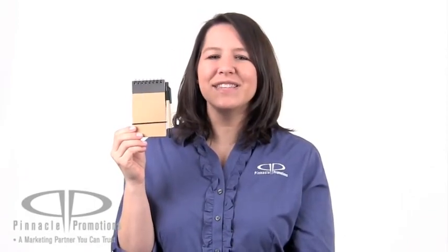This is the Stylus Recycled Notebook Combo and you can find it on our website at PinnaclePromotions.com.